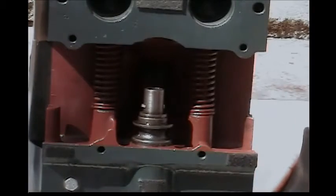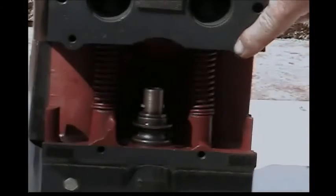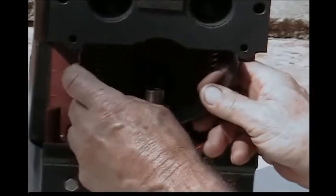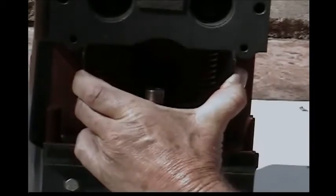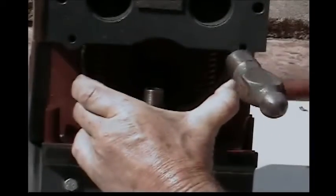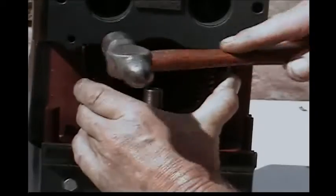This is the new retainer, and it's going to go between these two bosses. The bosses are built into the engine block. When you start fitting this into place, you have to compress it a little bit with your fingers and then start tapping side to side. This sometimes takes a while to get started, so just be patient — get them in a little bit on each side, tap them down until they're flush.